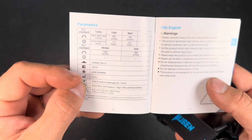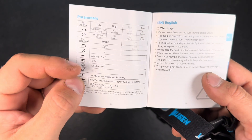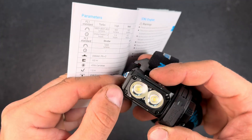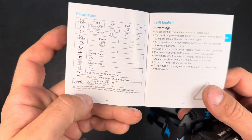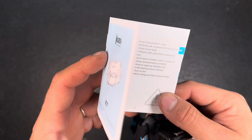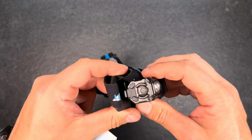It uses an Osram P9 LED sitting behind a TIR lens. I will now fully charge the battery and then we will head outside for the beam shots.